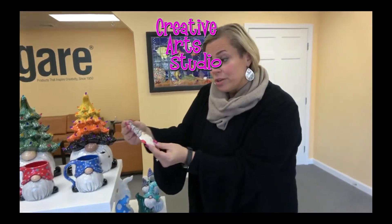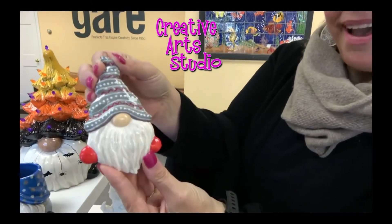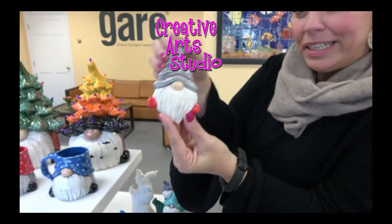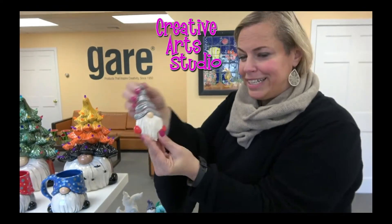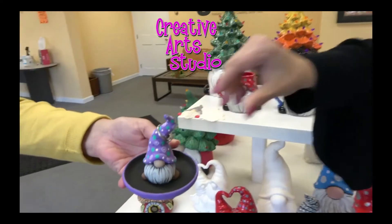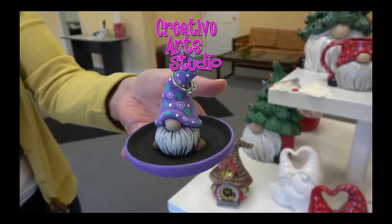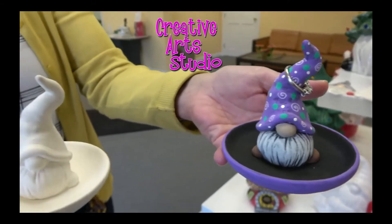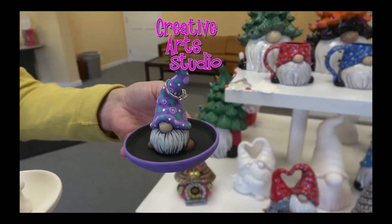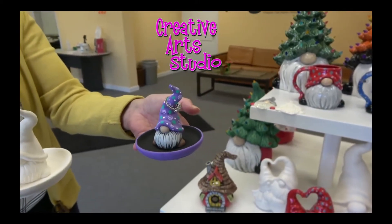With holidays coming up, I just want to show you our adorable gnome ornament that we have. He's so cute — definitely consider him for your tree. He needs to live on a tree somewhere. And here's the new gnome ring holder done in acrylic, or you could do it in the fun strokes. Great detail — this is all-in-one, and it does seem like people like the all-in-one ring holder.